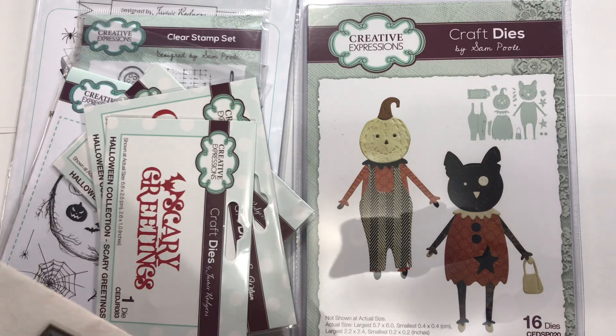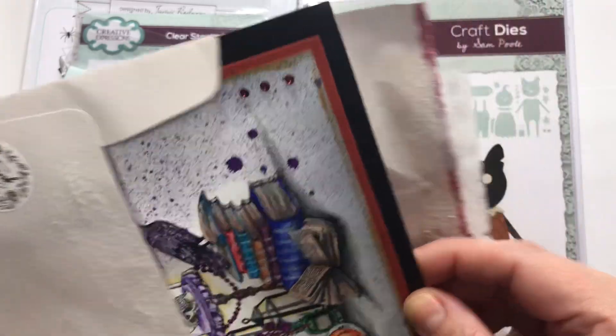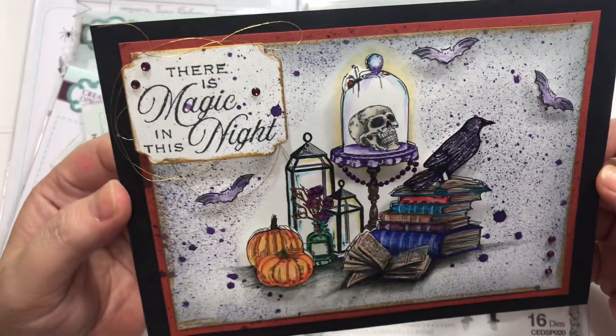Hey guys, how's it going? Alright, welcome back to another haul from Frantic Stamper, but first I want to share with you some gorgeous Happy Meal that I got.